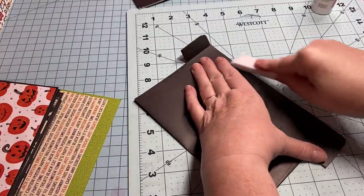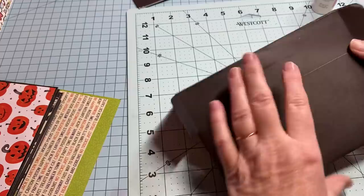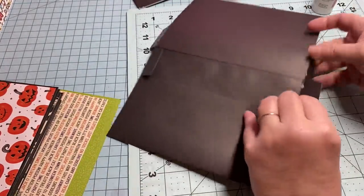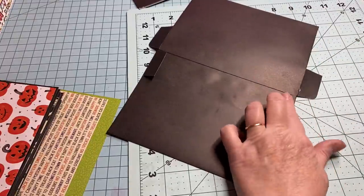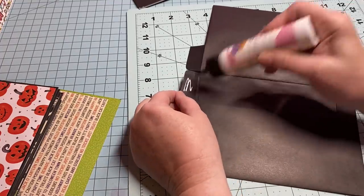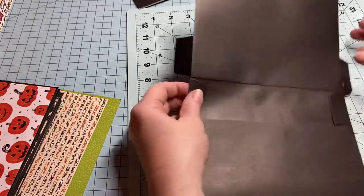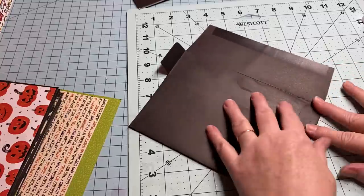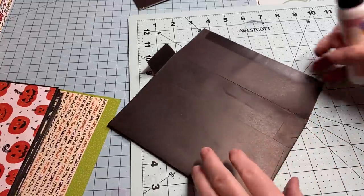When you lift it up, the flap is down inside, so it looks pretty clean. Now you're going to leave this on the back — these little tabs, just fold them in and glue them so they lay flat, or you can cut them off. Do both sides. That lays flat, and we're going to cover this with paper. The front flap, you can also glue it down or cut it off.